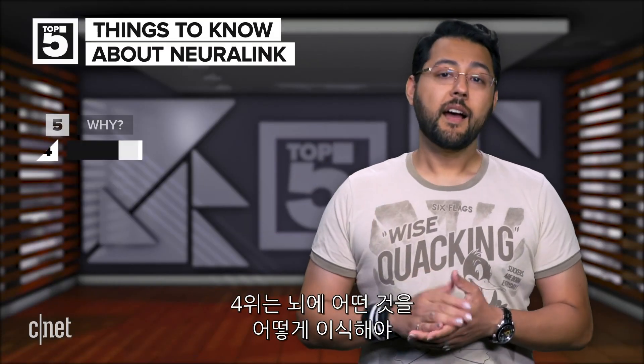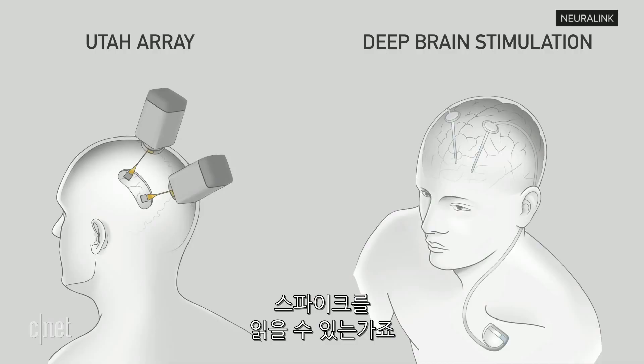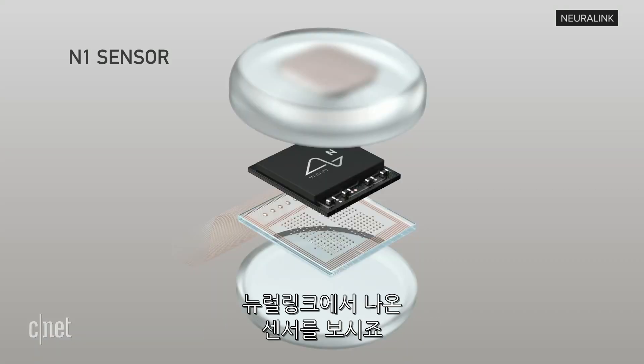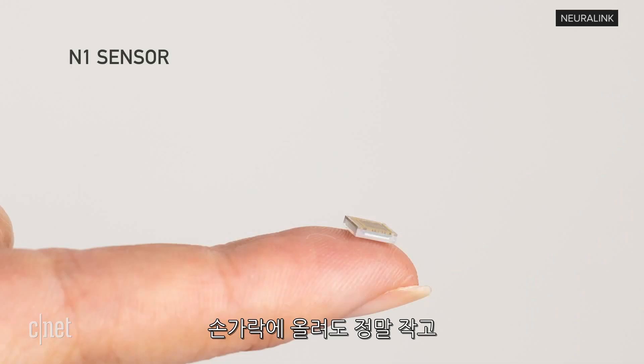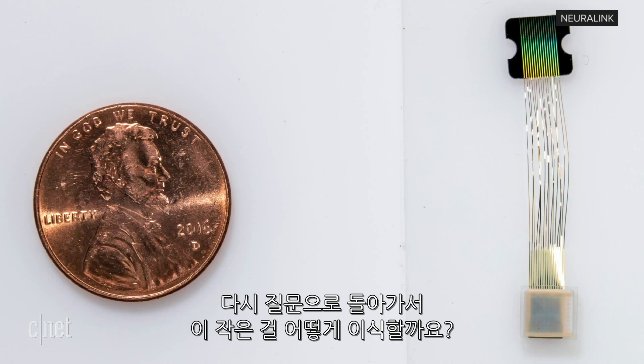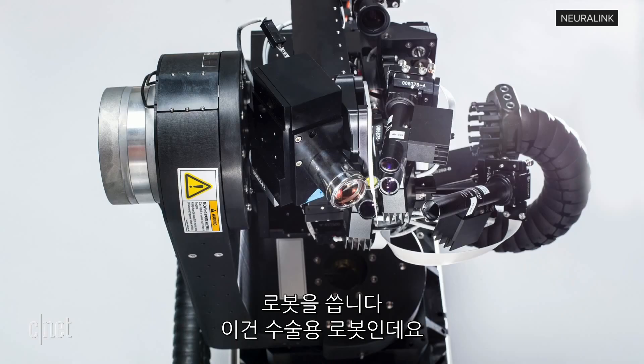Number four: how does one implant something in a brain to read spikes anyway? Take a look at these other implant technologies — one is called the Utah Array, the other is the Deep Brain Stimulator. They are very invasive. Now take a look at Neuralink's N1 sensor. It's tiny. Here it is on a finger, and here it is next to a penny. So how does one implant something so tiny? Build a robot.